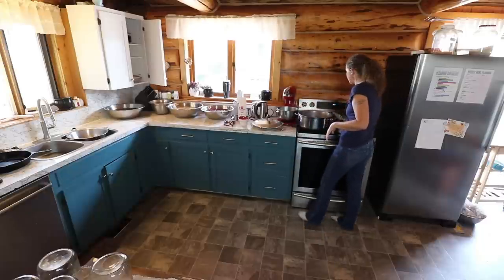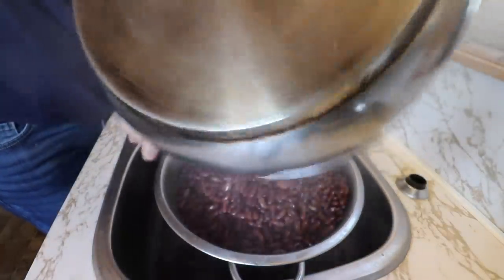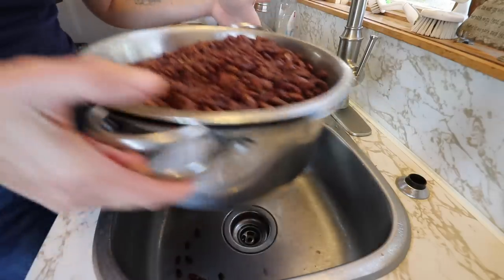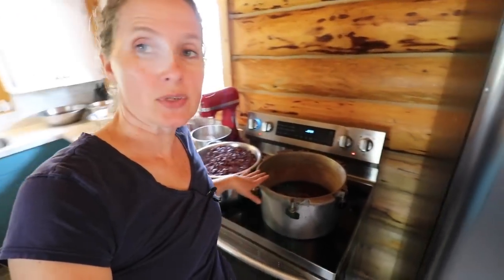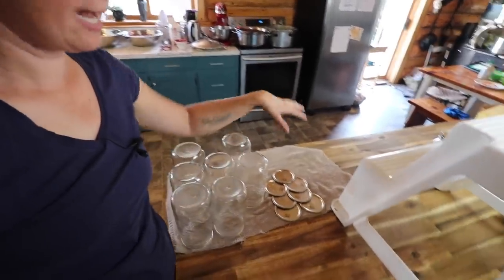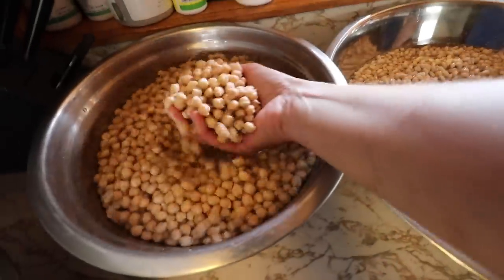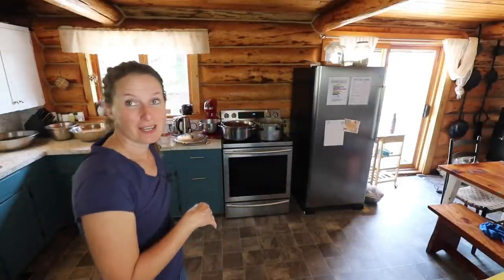We have our beans that have been cooking for an hour, so now I'm just going to take these off the stove, strain them, and give them an extra rinse for good measure. When you are canning beans, because they are a low acid food, you need to use a pressure canner. I am using an All American 21-quart pressure canner. We have our washed jars and lids over here. Aren't beans just so beautiful? I'm going to be doing some kidney beans, some navy beans, and I think I'll try my hand at making a canned pork and bean, some chickpeas for making hummus, and some black beans.